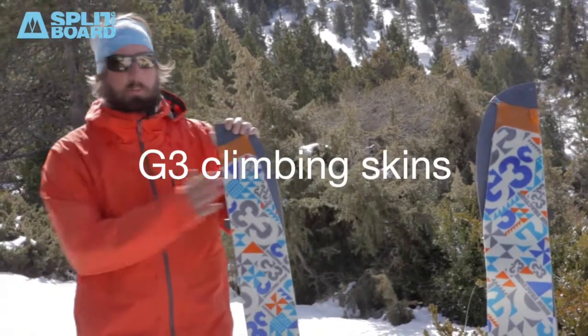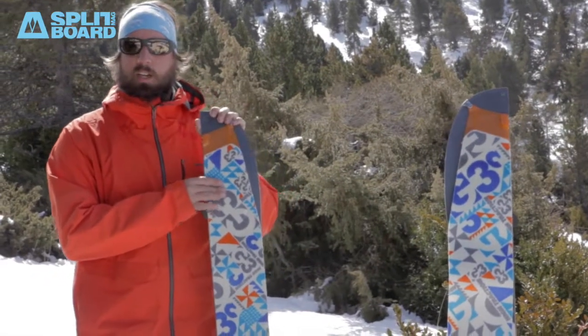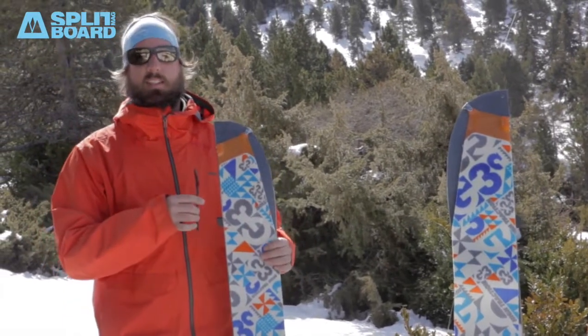Hi everyone, it's Victor and we're with the new G3 climbing skins. As you know, G3 has been on the market for quite a few years already, but this season they have redesigned their climbing skins.